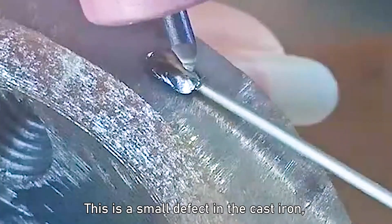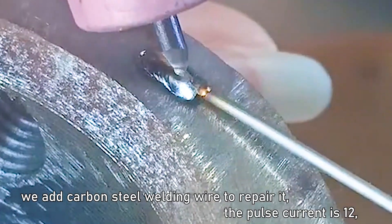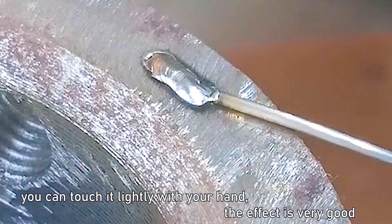This is a small defect in the cast iron. We use a carbon steel welding wire to repair it. The pulse current is 12. The weld bead after welding will not be as hot as an argon arc welding bead — you can touch it lightly with your hand. The effect is very good.